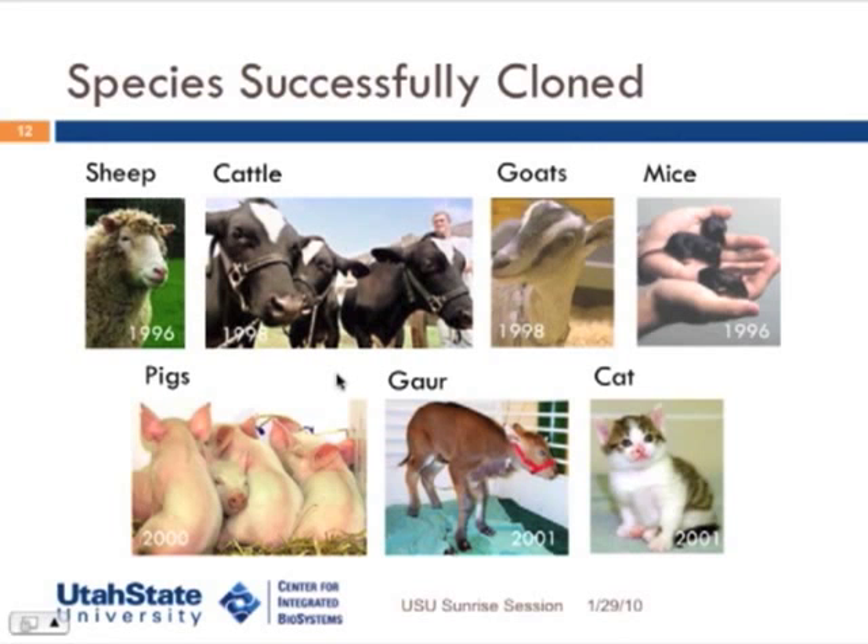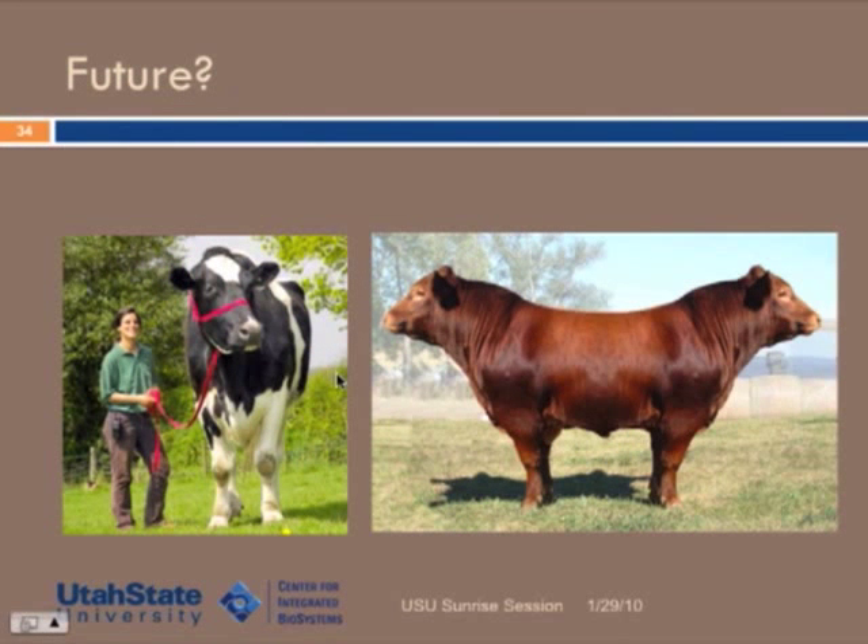Since Dolly, there have been about 20 species that have been successfully cloned using somatic cell nuclear transfer. Somatic cell nuclear transfer is going to be one of the tools in the toolbox — certainly in agriculture, to reproduce animals for assisted reproductive purposes. It's also become an extremely valuable tool for understanding human diseases that are critically important for solving the mystery of how they develop and how to therapeutically handle them.